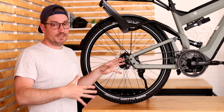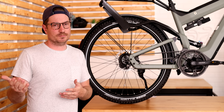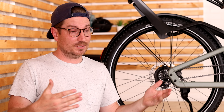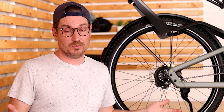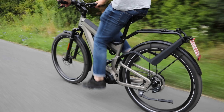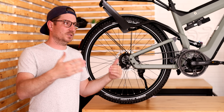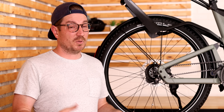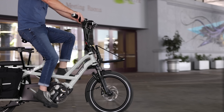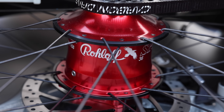Now that I've explained the hub, I want to explain some of the bikes it's available on. There are a couple of different manufacturers that we work with, but there are definitely more in Europe. From our side, one of the most common brands we see with this hub is Riese Mueller — they offer it on almost their whole lineup with few exceptions, and that tends to be the direction a lot of people go. We're also starting to see it offered with more companies. Tern is another brand that recently introduced the GSD R14, which has the Roloff hub as well. That's a nice option for somebody who wants a cargo bike with the E14 — great for carrying kids, touring, or whatever.